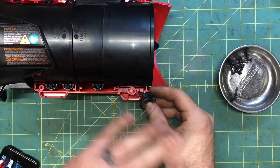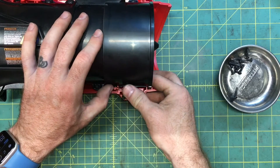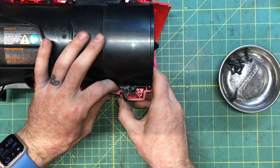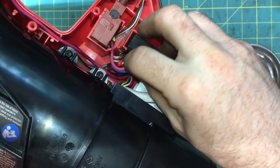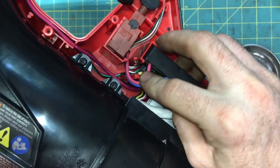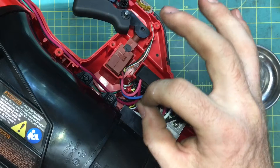Don't ever take something apart for the first time without taking pictures — you'll never get little stuff like this just right. I like my wire insulation like I like my women: silicone. No, no — I meant strong and resilient. My wife doesn't watch these.